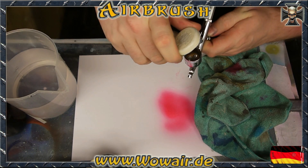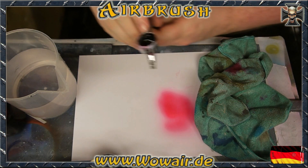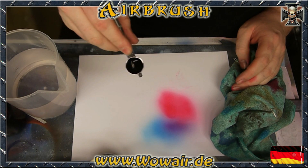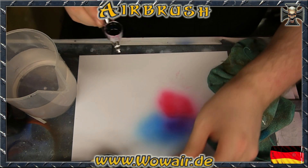This is like a 3-minute film and I'm doing 3 colors, so if you have just one airbrush it's really an easy way to clean your airbrushes between the working steps.